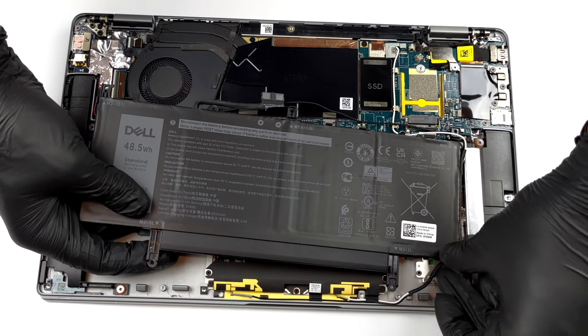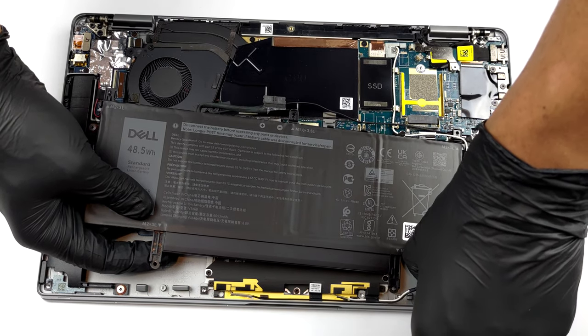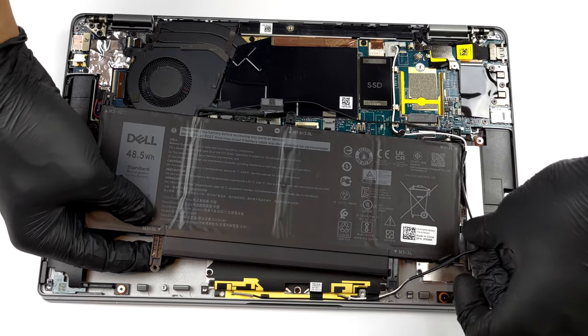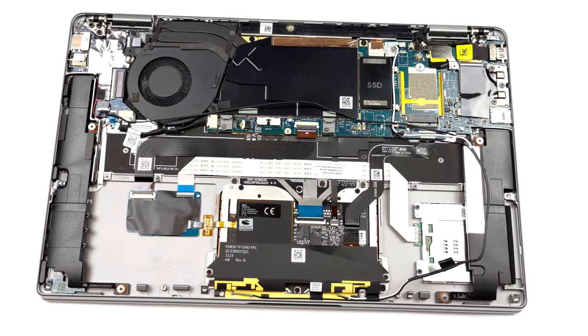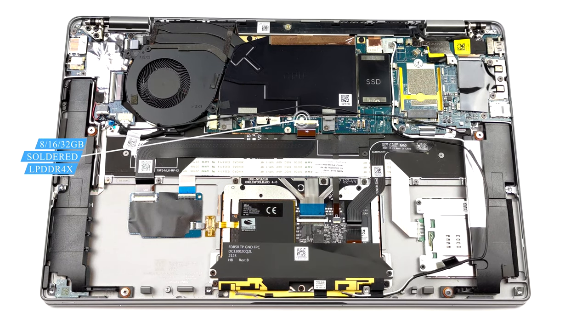Sadly, the memory here is soldered to the motherboard. However, you can pair the laptop with 8, 16, or 32GB of LPDDR4X RAM.